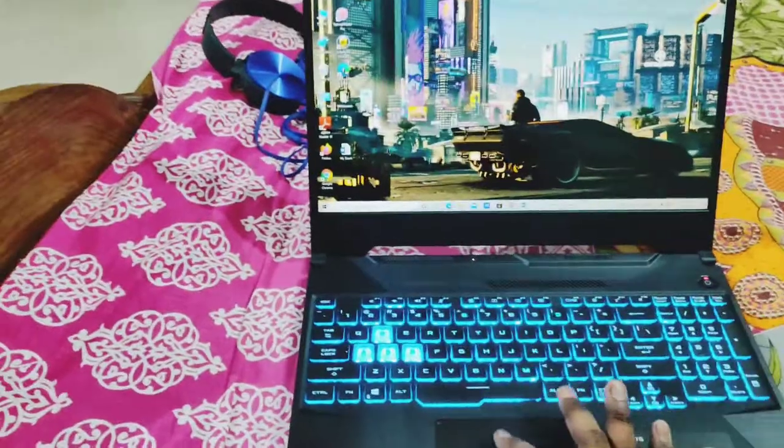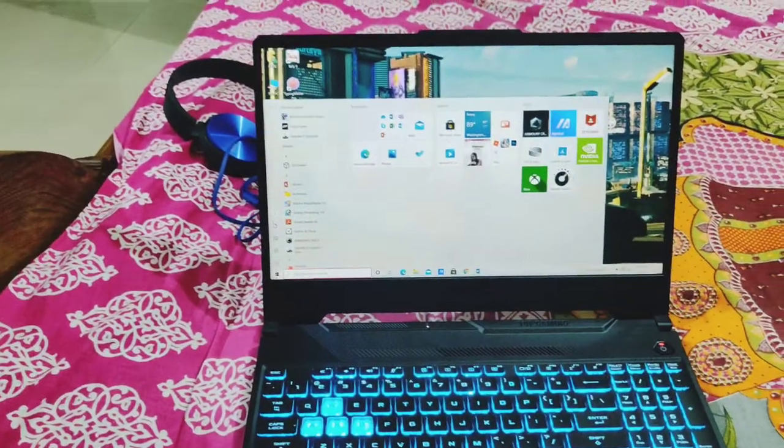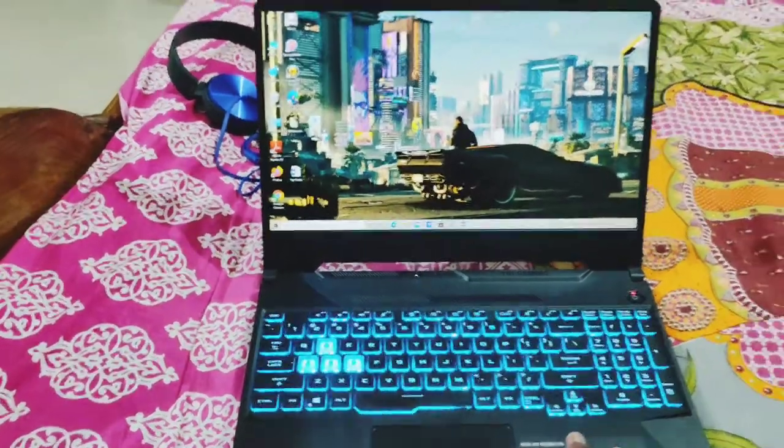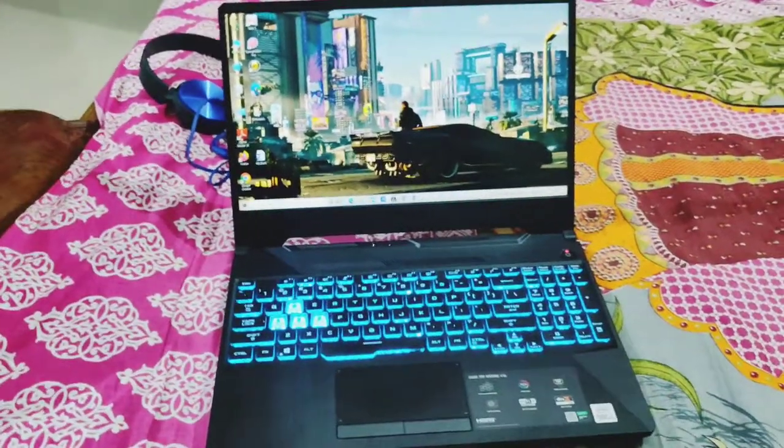This is the RGB setup and the Windows 10 UI. If you need any other information regarding this device, do let me know. Thanks for watching.